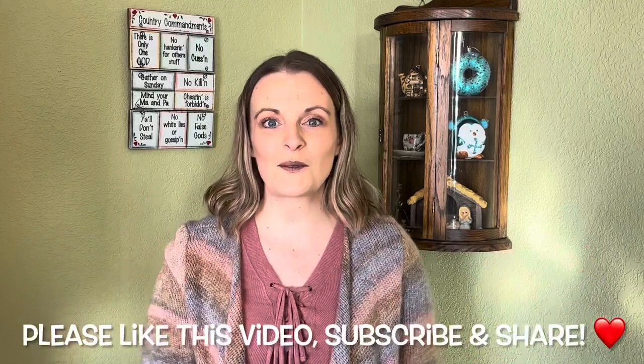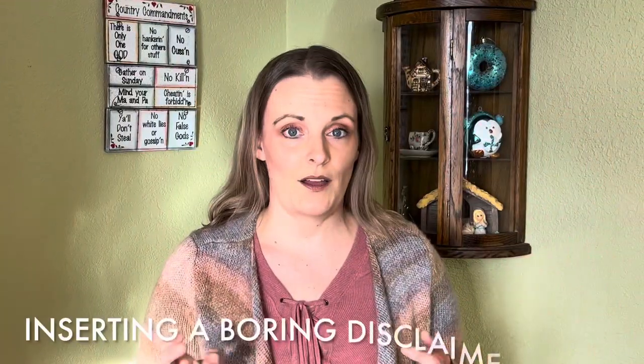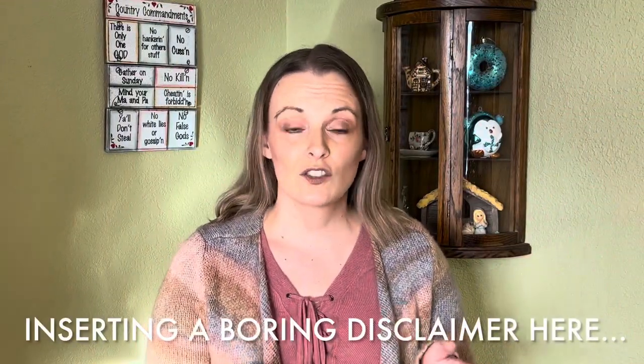Hello lovelies, this is Bonnie with the Lewis House on the Berry. This week I'm going to give you some tips to stay healthy during this cold and flu season and all year round. I am not a doctor, I'm not a medical professional of any kind, so I'm just a mom who has tried just about everything. You need to check these things over with your medical professional and I'm not trying to diagnose or treat or cure any disease.